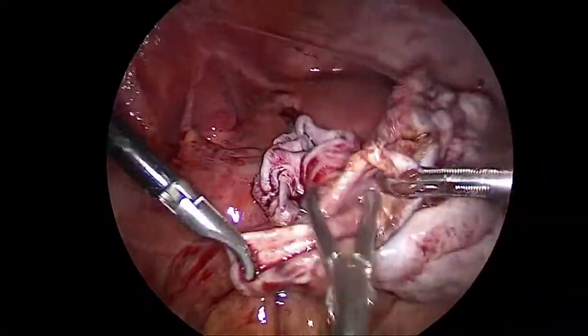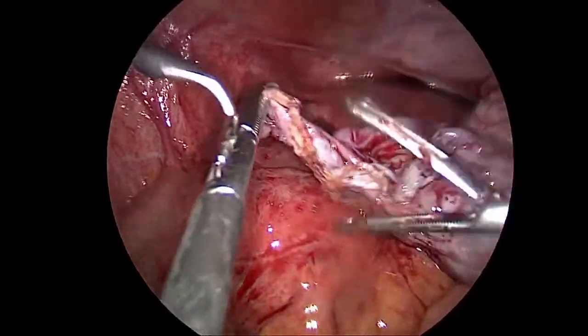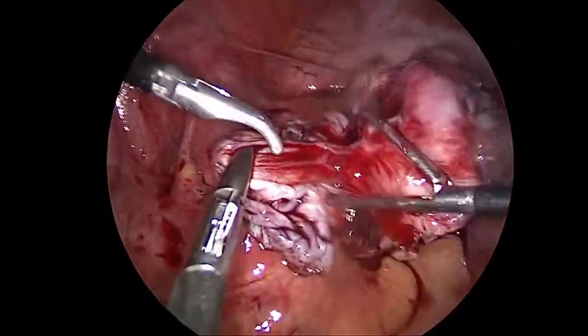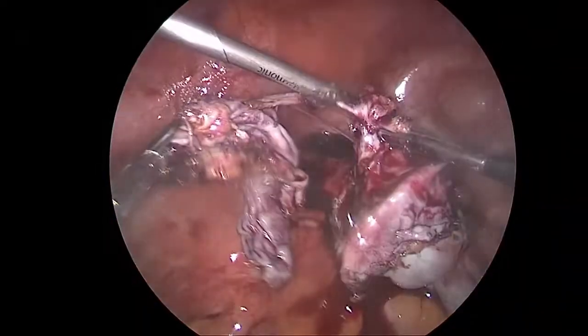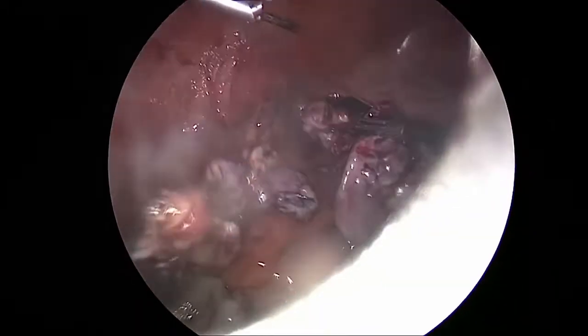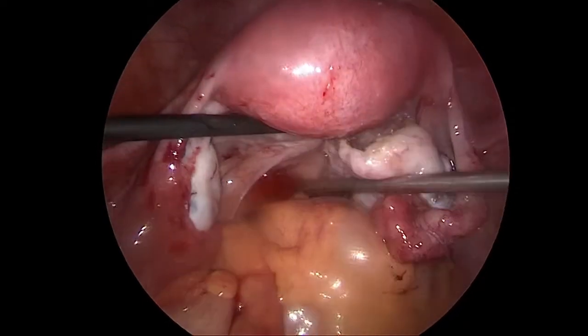Not that removing the germinal wall will completely eliminate the cyst coming back, but the chances of it coming back are much lesser, or maybe it will come back after many, many years, as compared to maybe many weeks if the germinal layer is not removed. That is the germinal layer in the left hand being removed. Now what is left behind is only the ovary.